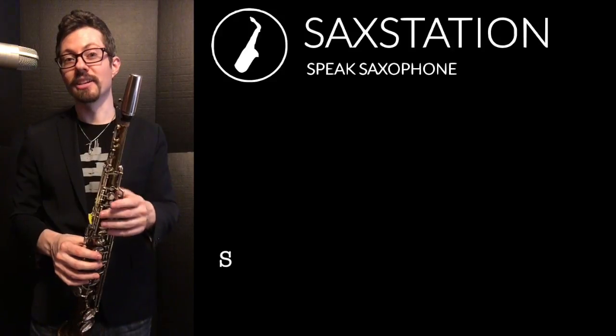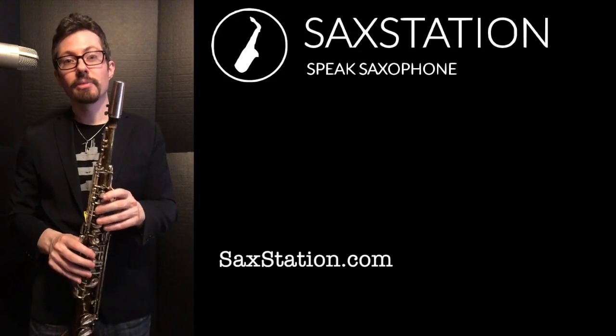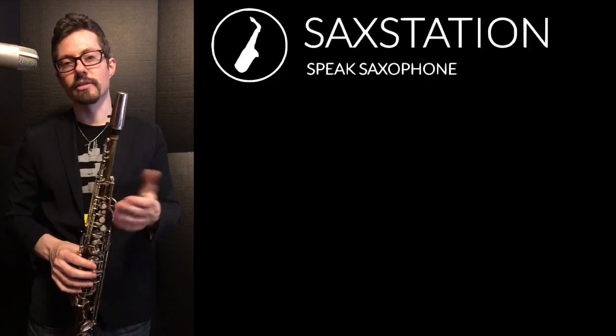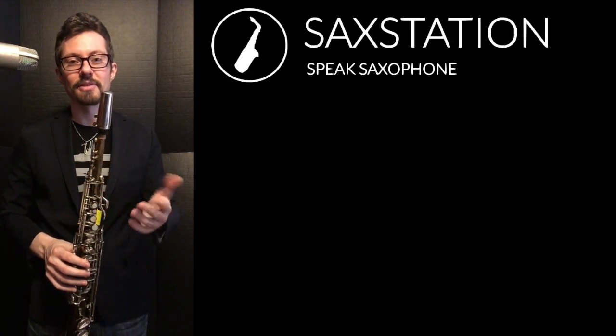It's actually really easy to play sharp in the higher ends of a lot of older horns. It's easier to play a modern horn in tune. I've talked about vintage horns in another video — sometimes it can be worth it, but you do have to work a little bit harder.